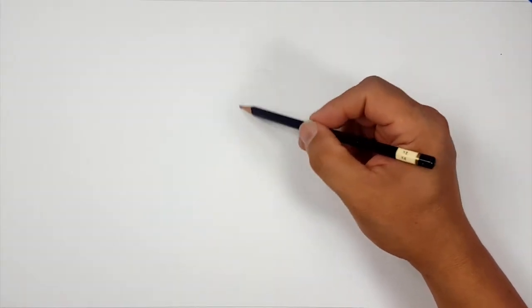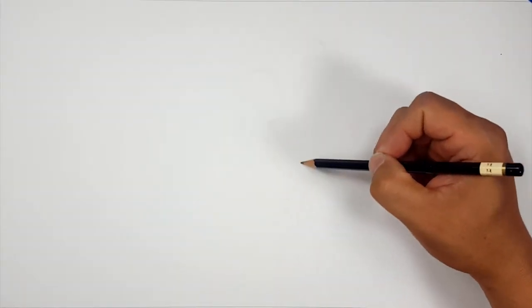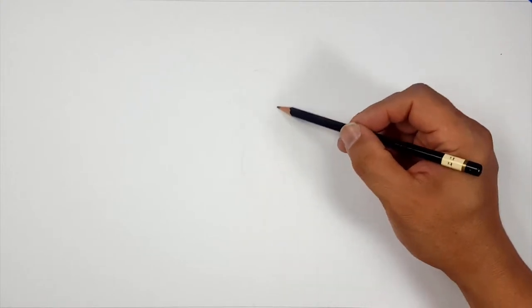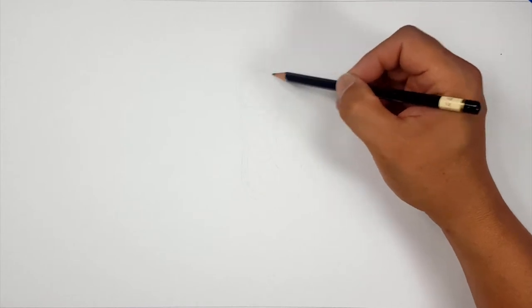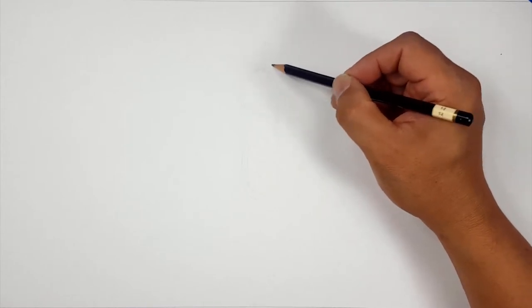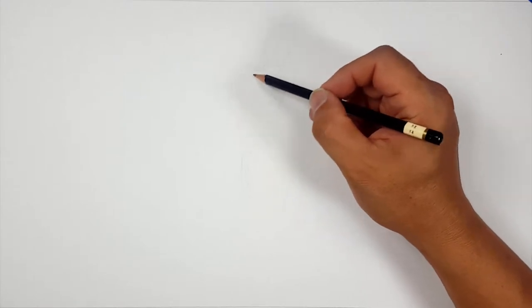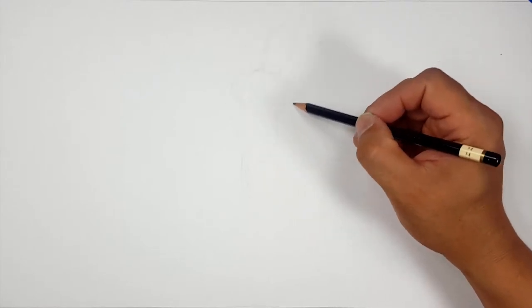I'm going to start off with a quick sketch for myself, and then I'll switch over to Sharpie. So don't worry if you can't see this right now — this is totally for me. And then once I switch over, you'll be able to see much better. But for now, it's all about my sketching and making sure I make something fun for you guys.